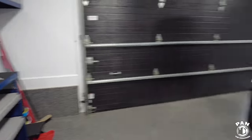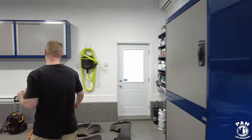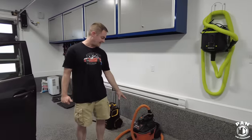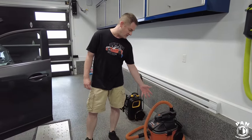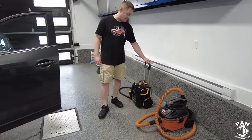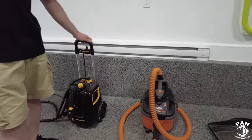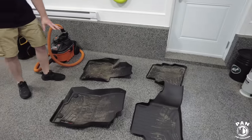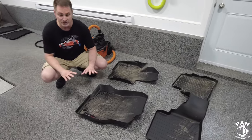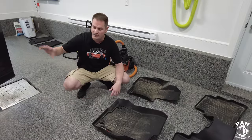He'll also be using some important equipment: a portable Ridgid vac — 5 horsepower, good for both liquids and dry stuff — and a McCulloch steam cleaner to steam clean the interior. What we start with today is cleaning the rubber mats. I like to start with those at the beginning because when you're done cleaning them you want to let them dry. So we'll start with these and then move on to the cabin.